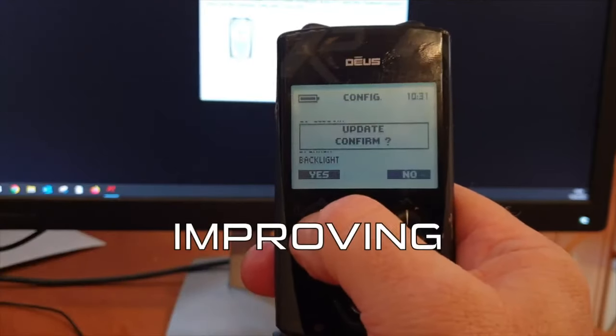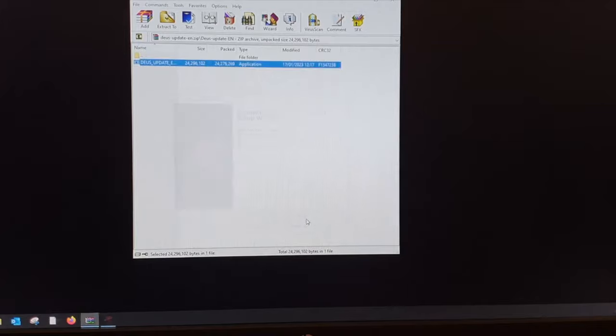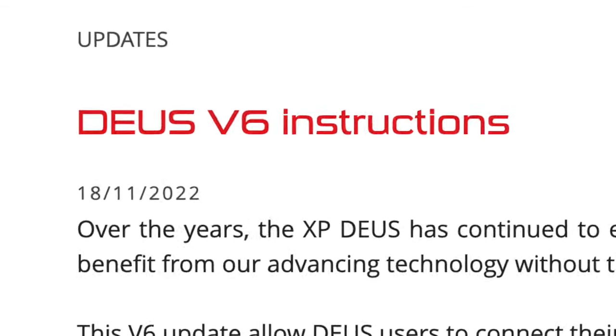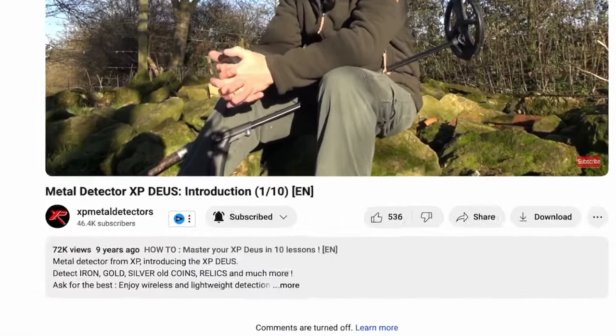Updating and improving a metal detector over the internet — who did that first? And who continued to develop the Deus 1 more than a decade later? With the Deus, you started to hear the word 'program' — in other words, what set of parameters did you use to make your metal detector successful? In the age of dials on metal detectors, people asked for settings, but programs are more site-specific and they could be physically saved onto your metal detector. And when everyone else was making cute instructional VHS tapes, Gary Blackwell was blazing new trails on social media.